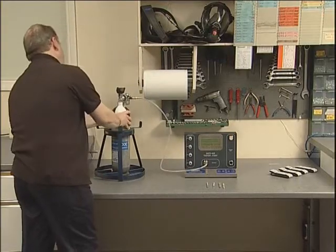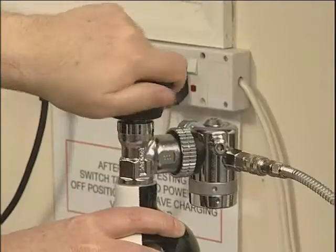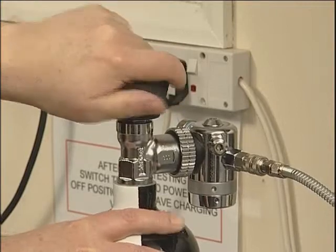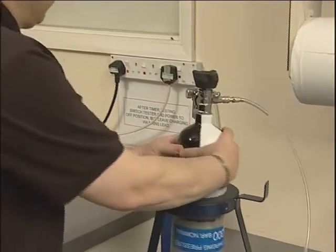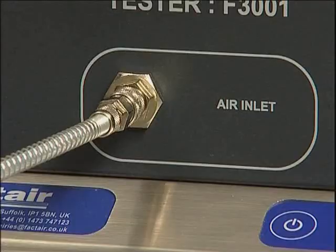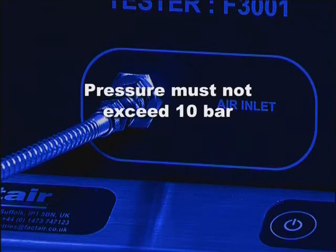Open the cylinder valve and check that the cylinder is fully charged by reading the contents gauge on the regulator. A partially discharged cylinder can give an incorrect water result. The pressure displayed on the tester will be that of the regulated supply from the cylinder and must not exceed 10 bar.